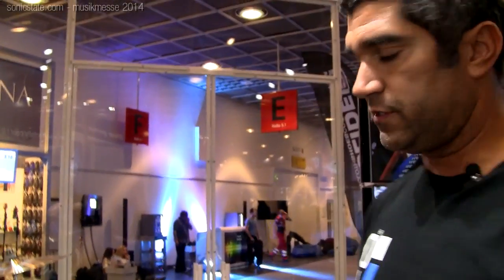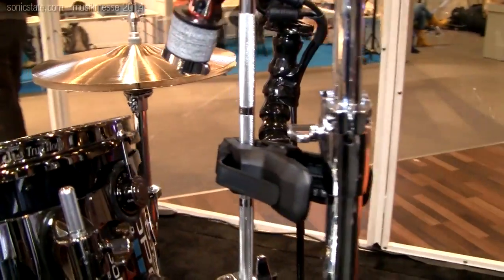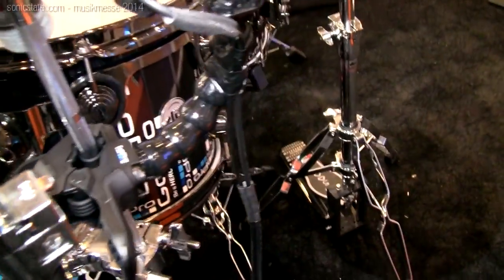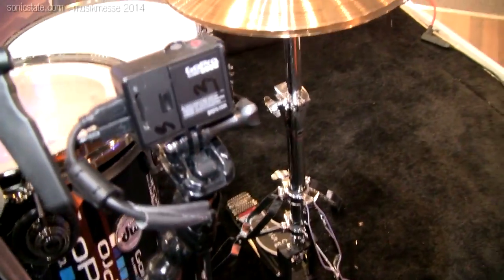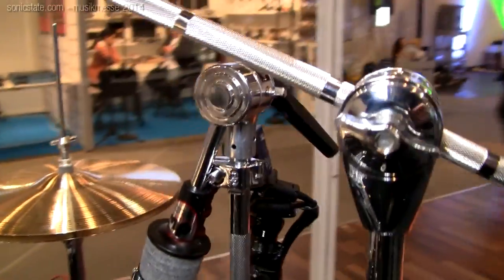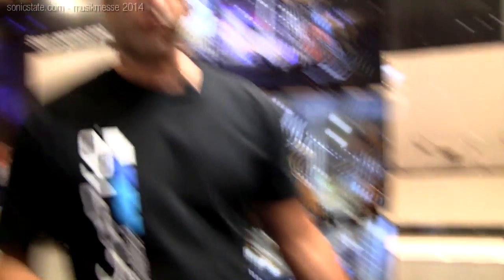The music SKU also ships with the Jaws Flex Clamp, which is a big clamp that you can mount all over. You can put it on your drum hardware right here, mount it to your turntables, or clamp it to all kinds of hardware.